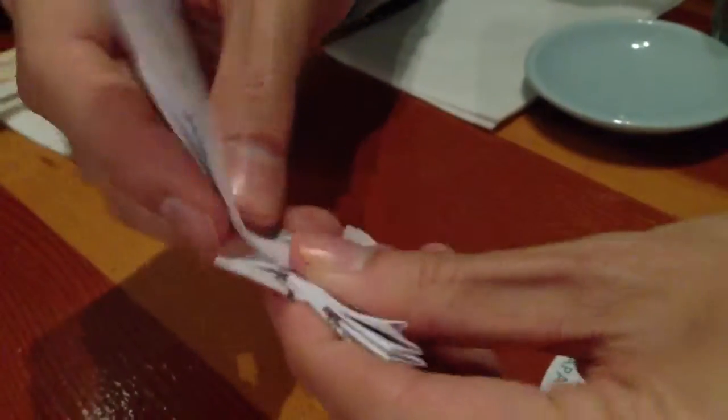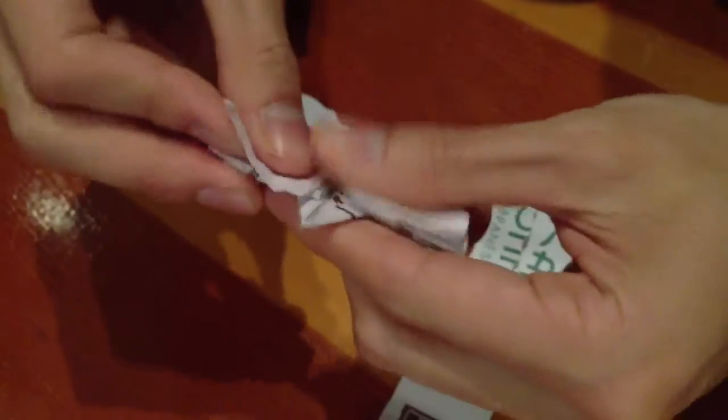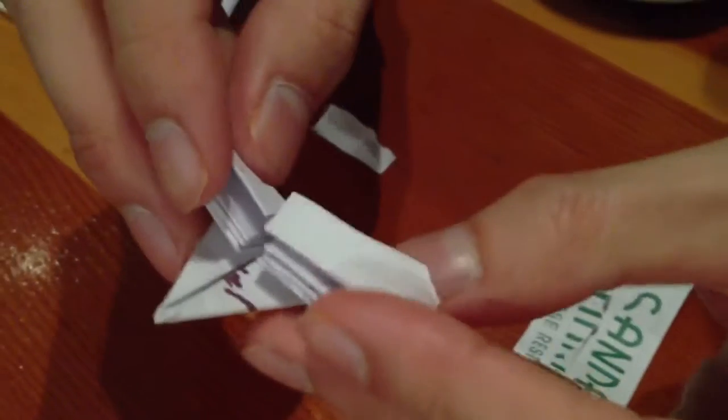Same with the other side — up and down. And then this is the tricky part that most people don't get. You kind of have to interlock them together, like you have to try to match them up so they hold together. It kind of holds with tension.